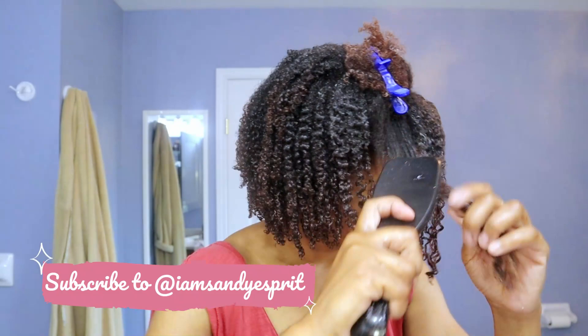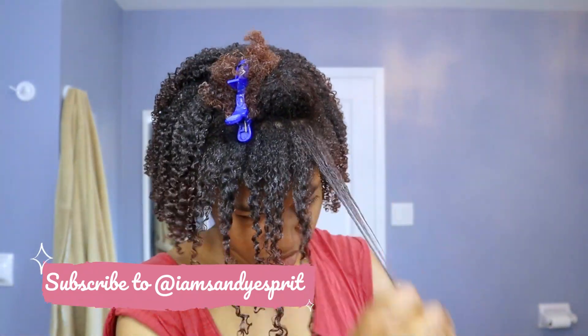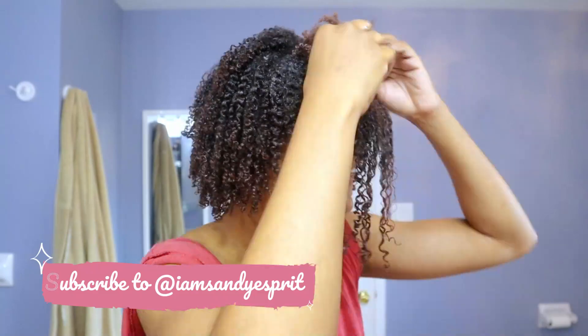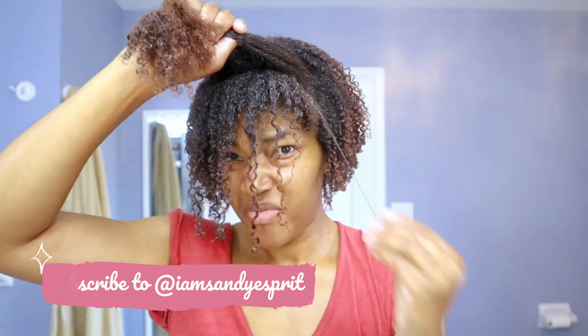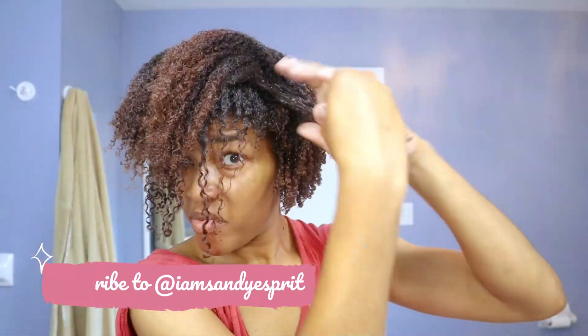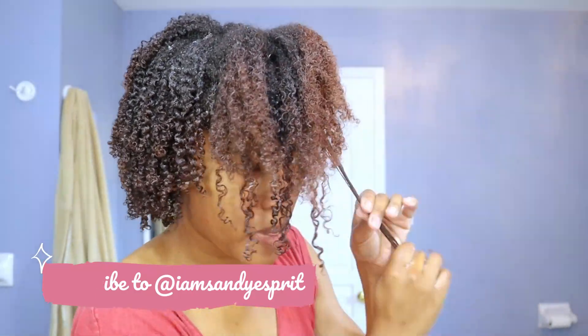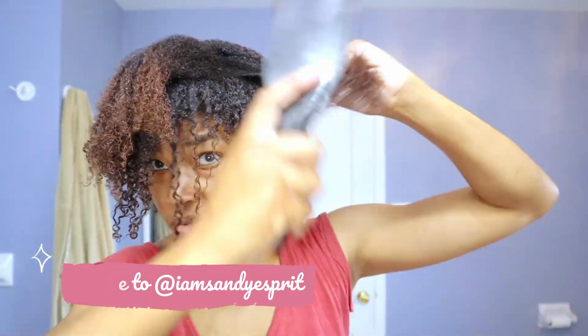Unfortunately, my battery did die just as I was about to reach the end. I wasn't able to get the entire application on camera. But I am doing the front of my hair here. I thought it would help — it didn't really. The end result isn't quite what I had envisioned.